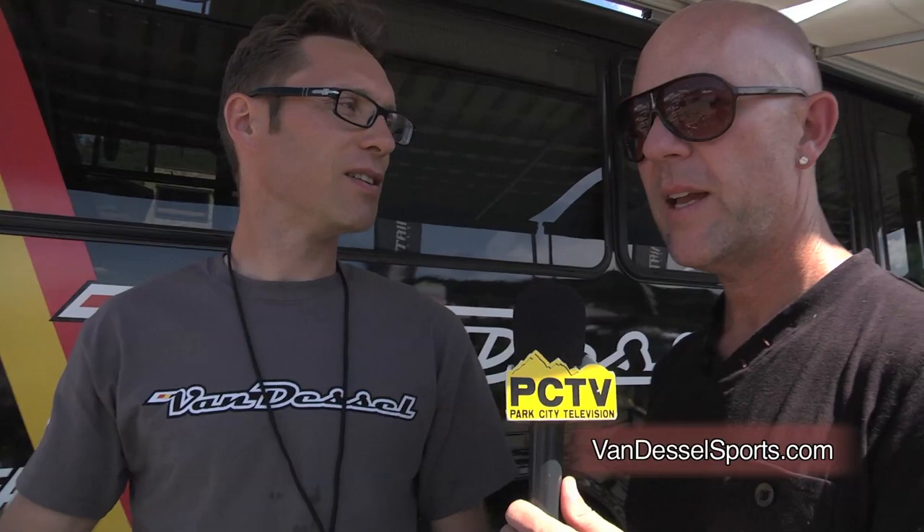Edwin, tell folks where they can find out more about the Van Dessel line. Our website is vandesselsports.com — you can go there, we have everything. We're at a lot of events — cyclocross nationals, a lot of races in Colorado, East Coast. We've got the bus out, so we're at a lot of demo events. If people see us out, they can always come up, ride the bikes, and see them for themselves. Edwin Bull from Van Dessel — keep an eye on these guys. Thank you so much.